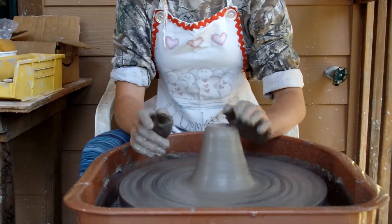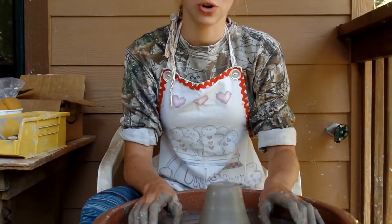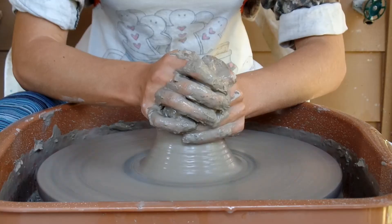So today I'm going to be making a very interesting vase. This vase is going to be thrown in three parts. The main body, which I'm throwing right now, is going to be in the shape of a donut, which I'm going to make on the wheel. By the way, there's going to be a massive tree falling sometime during this video. So, enjoy!